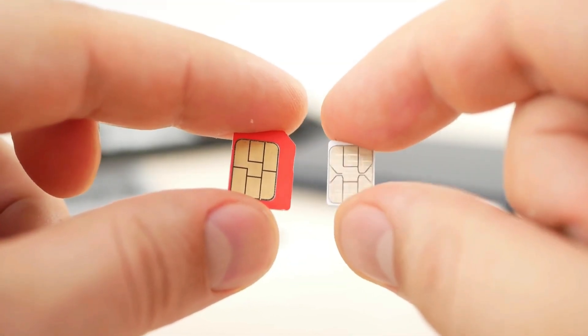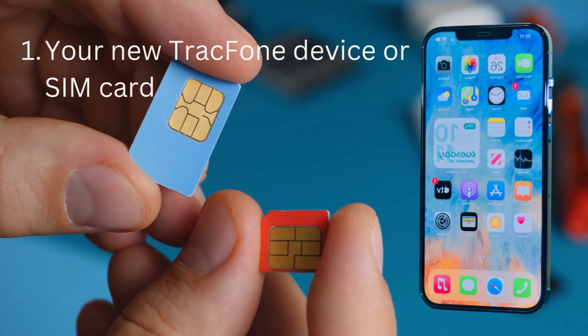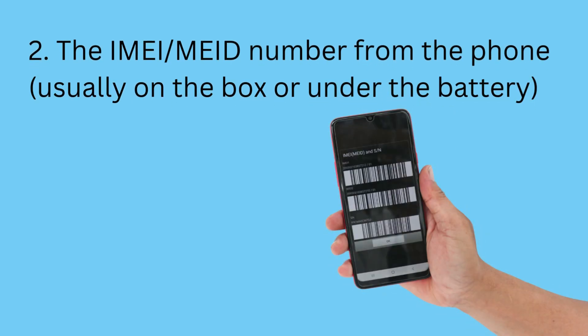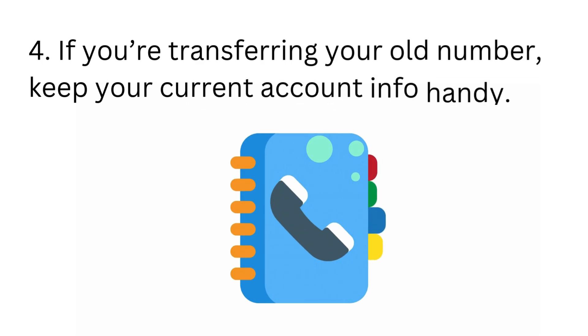What you need before starting: Before we begin, make sure you have: 1. Your new Tracfone device or SIM card. 2. The IMEI/MEID number from the phone, usually on the box or under the battery. 3. Your Tracfone account details, or be ready to create one. 4. If you're transferring your old number, keep your current account info handy.